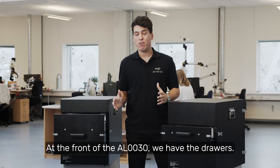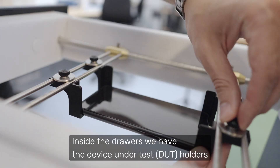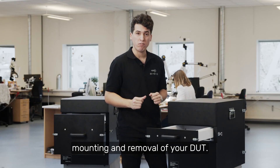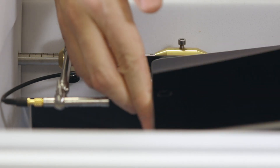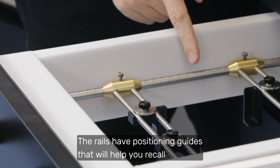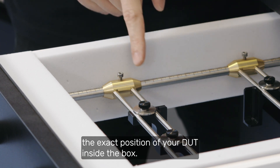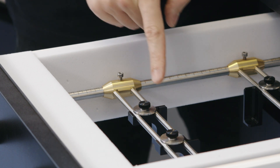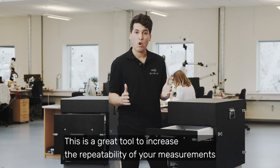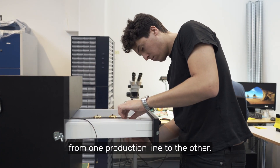At the front of the AL30, we have the drawers. Inside the drawers, we have device under test holders for easy, safe and quick mounting and removal of your DUT. Also inside the drawer, we have rails. The rails have positioning guides that will help you recall the exact position of your device under test inside the box. This is a great tool to increase the repeatability of your measurements, or to copy the exact same test setup from one production line to the other.